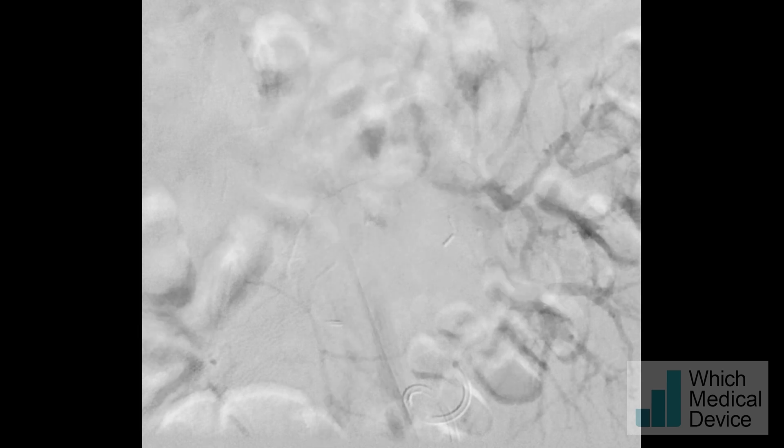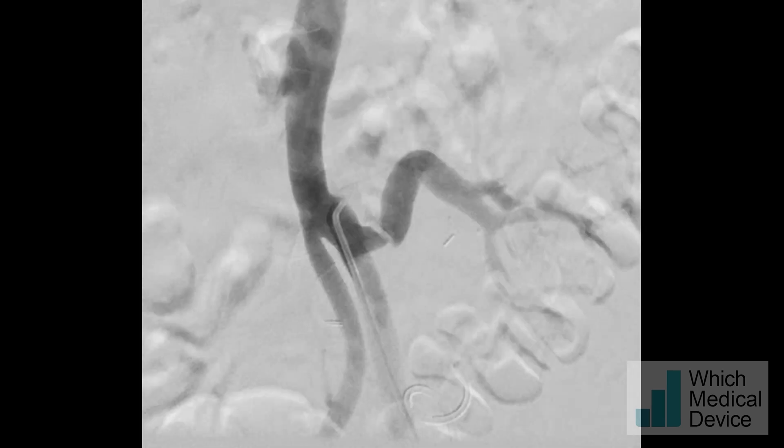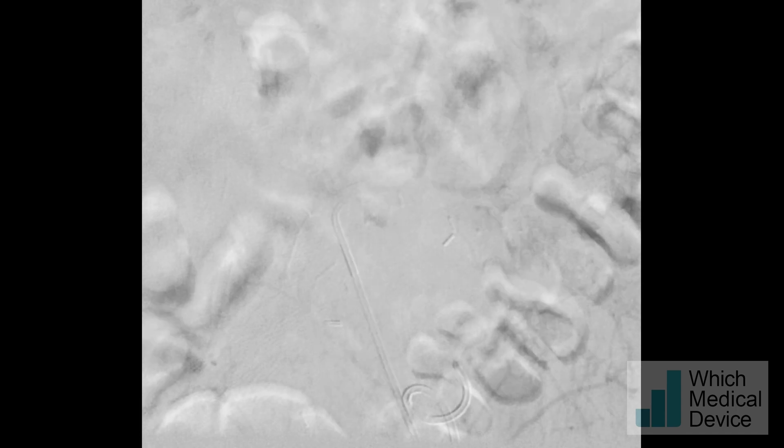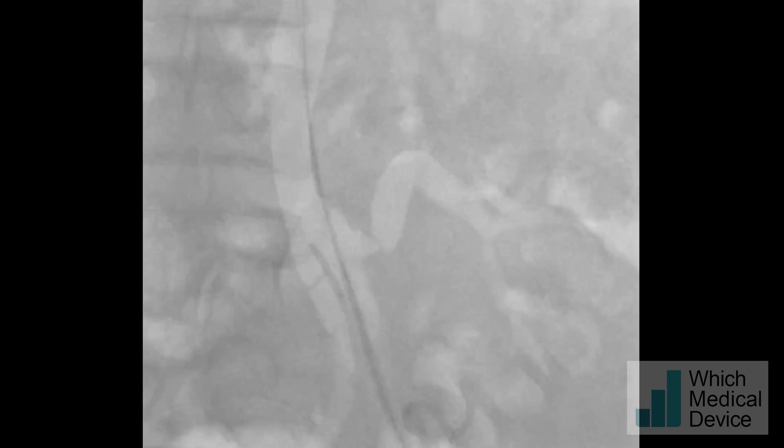We did a left femoral puncture, same side as the graft. This is a Vanti II catheter, and contrast angiography again confirms that tight stenosis is present — it looks like a fold. I've got an angled terumo wire here and I'm trying to winkle this through the tight stenosis, trying different angles of the Vanti II.